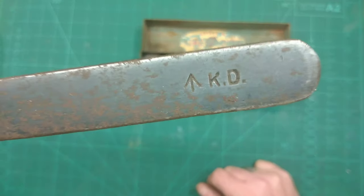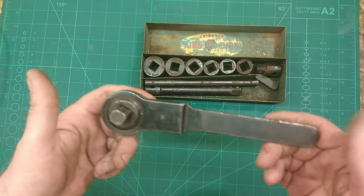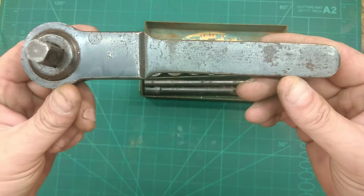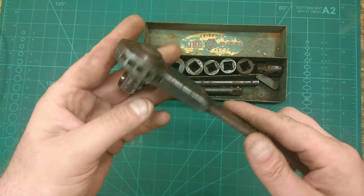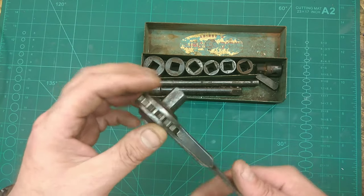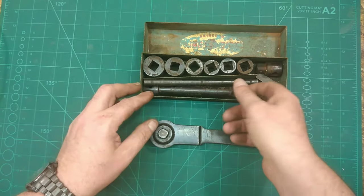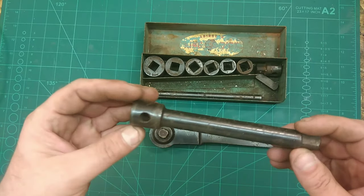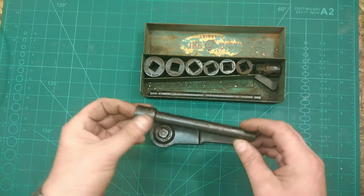It's military issue as well - you see that with the crow's foot on there. Military King Dick, military quality. It's not even cut straight, it's got a slight bend there, but it's not new. It will look like new old stock when I'm done with it - I don't think it is, I won't know until I start cleaning up.